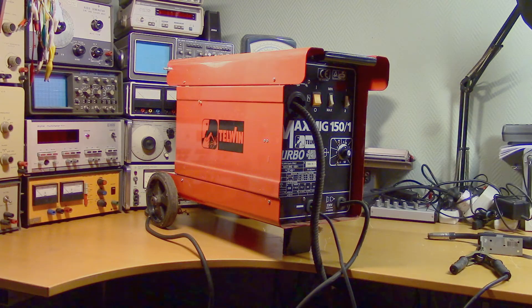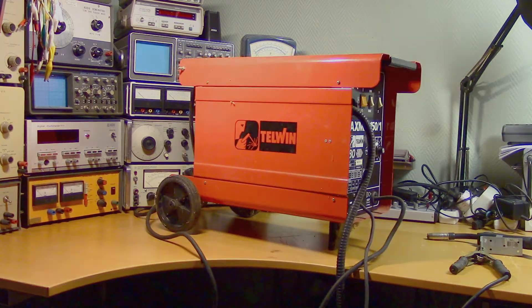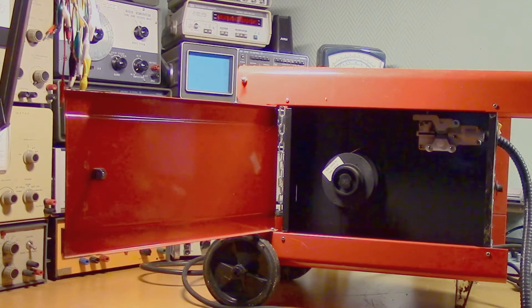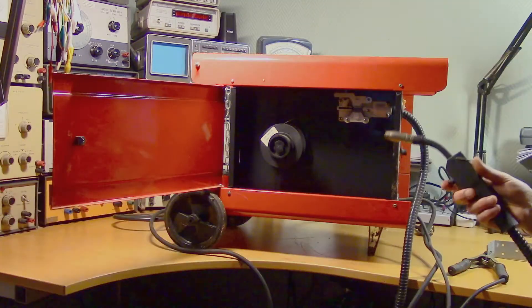Welding equipment isn't exactly my area of expertise. So the plan is to open it up and see if we can figure out how it works. This is apparently where you load the welding wire spool — this wire is then fed to the welding gun.